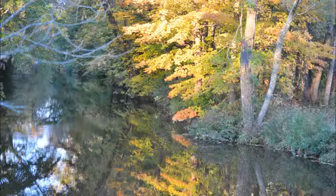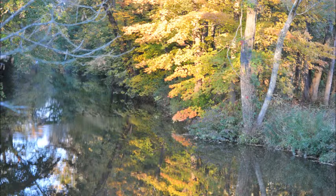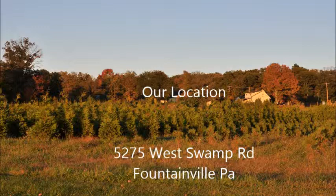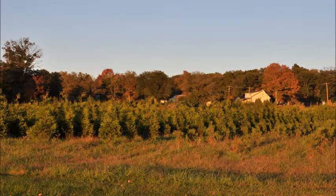This is Highland Hill Farm, and we are in one of the most beautiful sections of Bucks County. You're welcome to come and stroll through the fields and see all the trees that we grow.